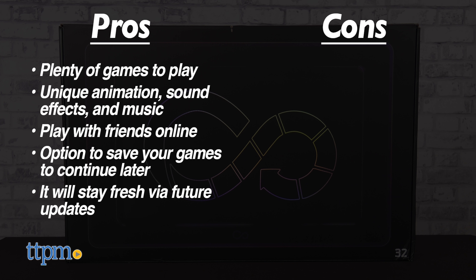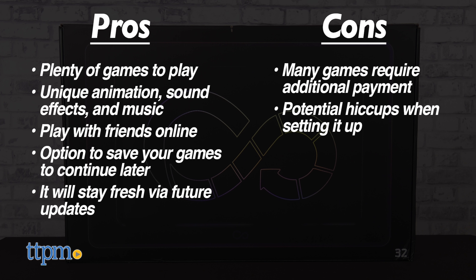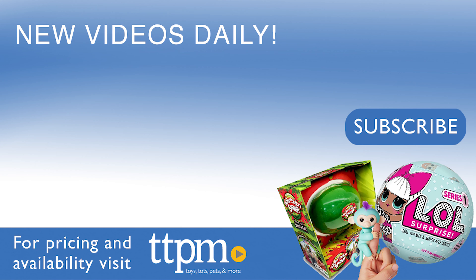The cons include many games being paygated, potential hiccups when setting up, and the expense. This is definitely a luxury item, but there's plenty here to like, so we give the Infinity Game Table from Arcade 1UP a very solid 4.5 out of 5 stars. It's well worth the investment if you and your family are big on game nights. Don't forget to subscribe and follow us on TikTok at TheToyAuthority.